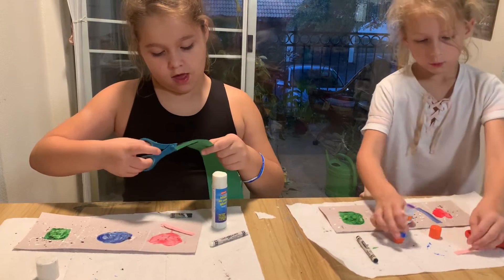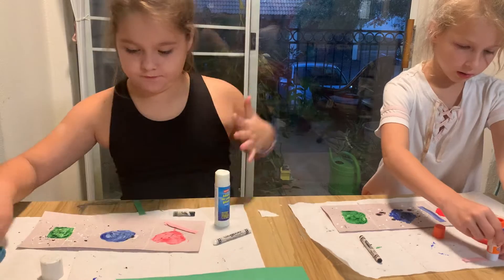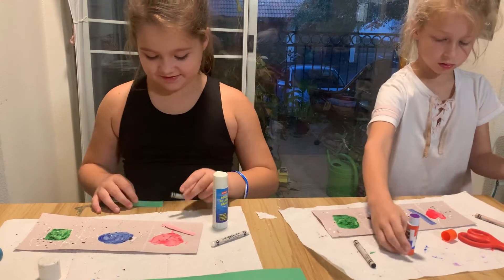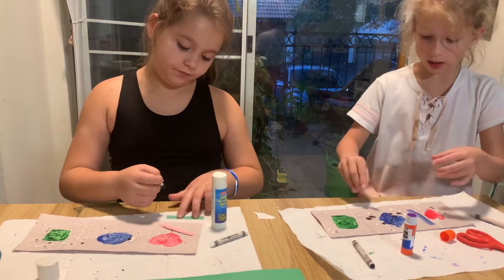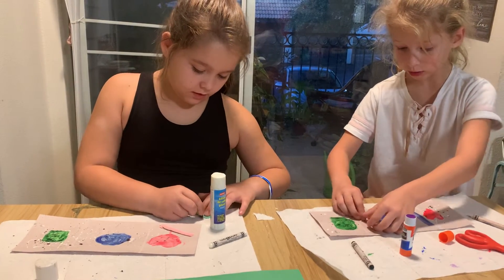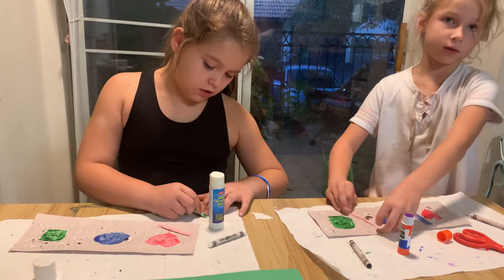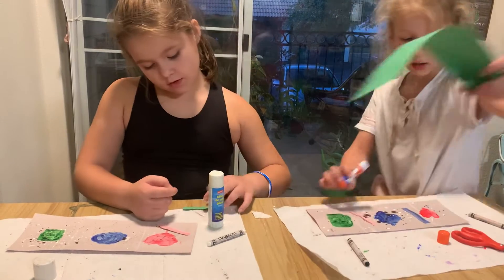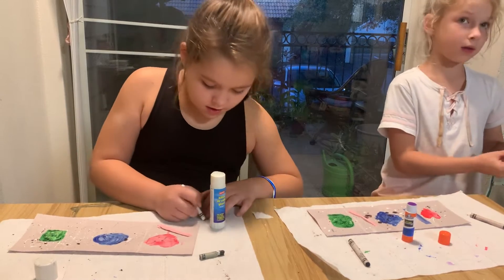And then we're going to get our glue set and glue. Here it is again. Try to take your time — don't rush. Because if you rush, it will ruin it; it could make it not look very nice.